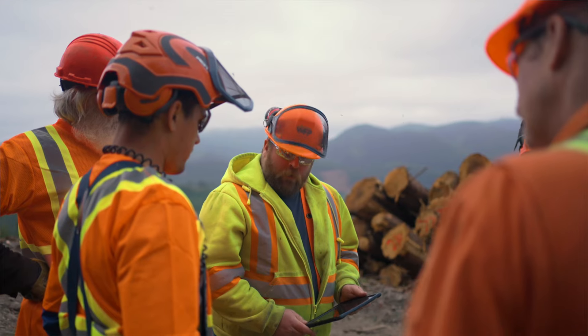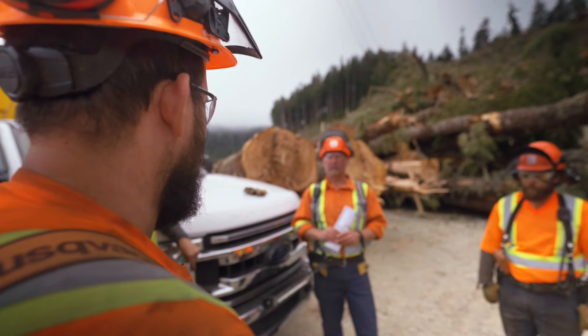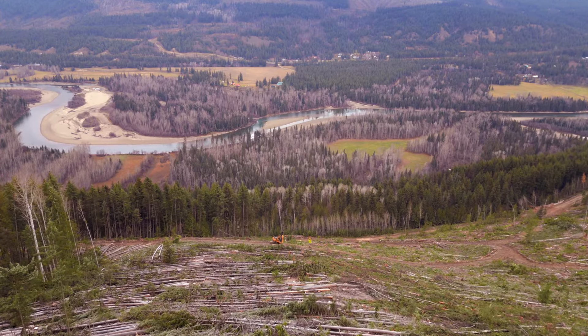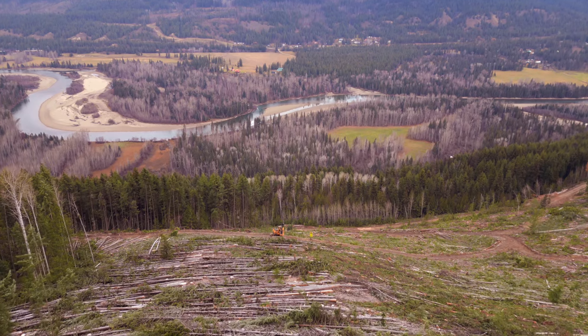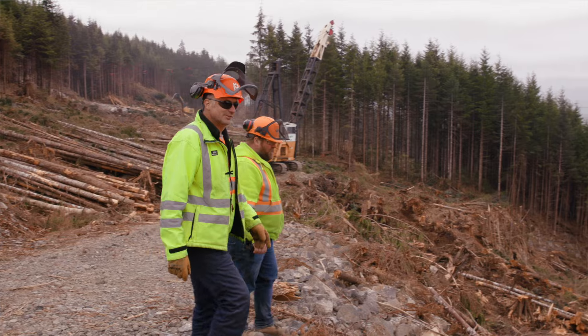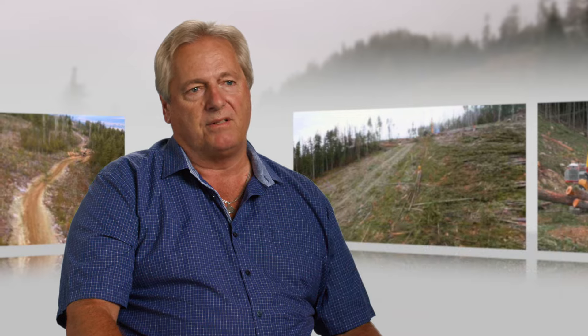We do our best to mitigate, and that can be through tailgate meetings, talking with the yarding engineer, and developing a plan to keep our people safe from the risk of that hazard. The first step in any safe cable yarding operation is planning. Good planning involves walking the boundaries and understanding what hazards are there, so when you're laying out your operation you can do everything you can to mitigate those hazards.